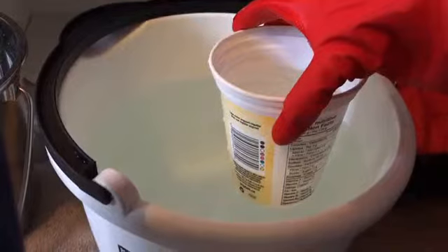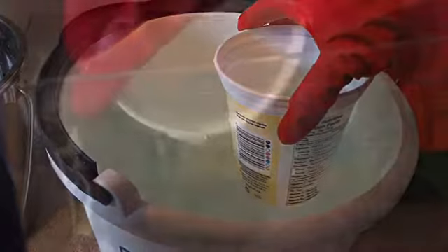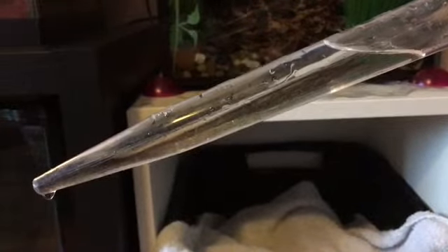Next up, get your clean bucket of water and your smaller container, and since the frogs do not like the high flow, pour the water against the glass using the smaller container until the water level is back to normal. Suck up any extra debris that may be floating around with your turkey baster, and your water change is complete.